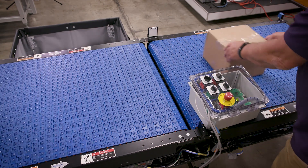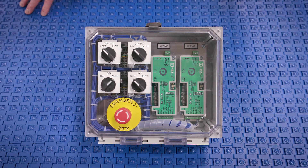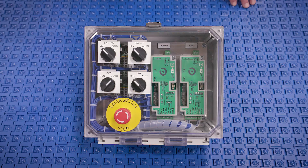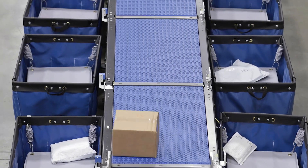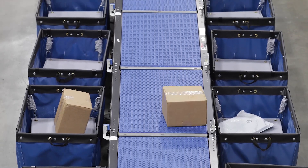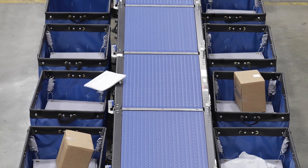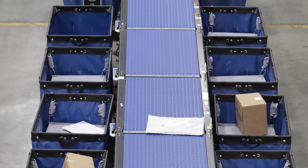You can either run or you can send an automatic signal in remotely from an external control system. It might be customer provided, it might be a PLC, or it might be a personal computer. This allows the customer then to control this unit to their specific configuration.